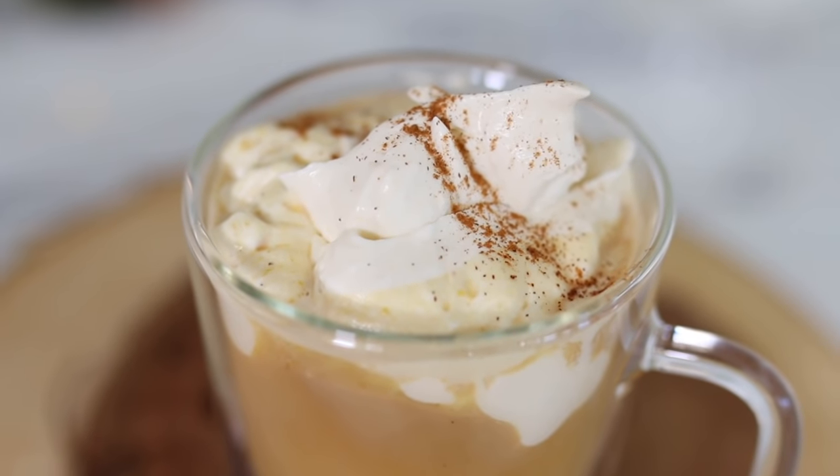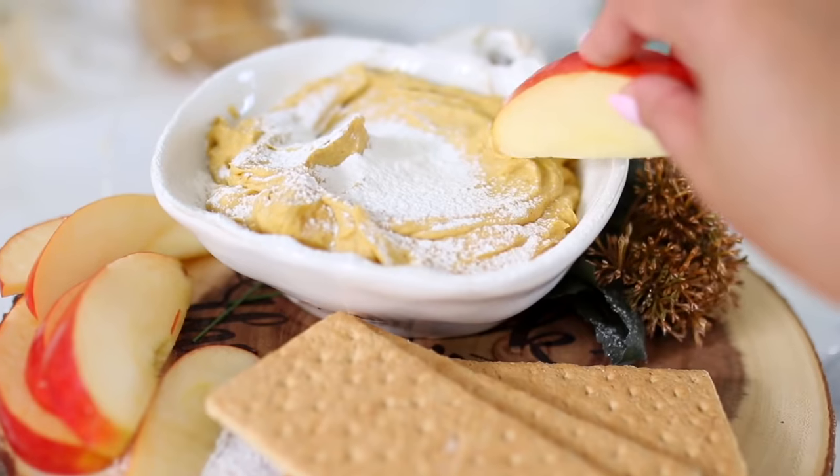I tweaked the ingredients a little bit and came up with two different variations: one for somebody like my husband who has a huge sweet tooth and loves sweet stuff, and a second variation for those of you that appreciate sweets but feel there's such a thing as too much sweet. I'll have both variations listed down below.